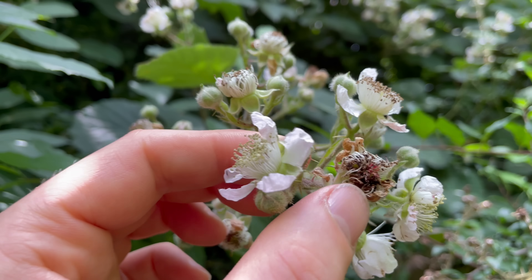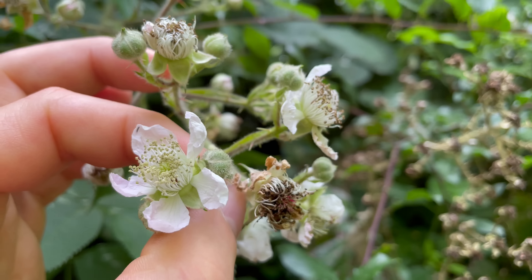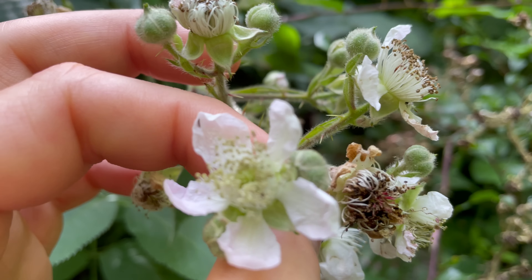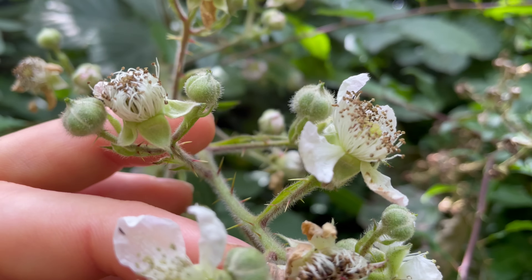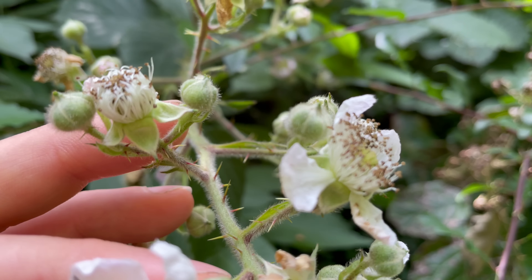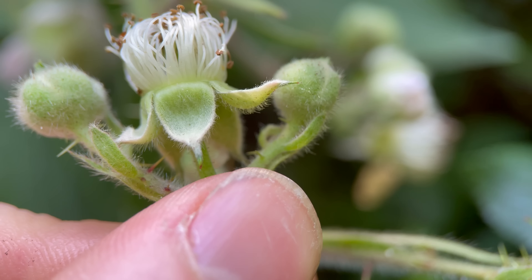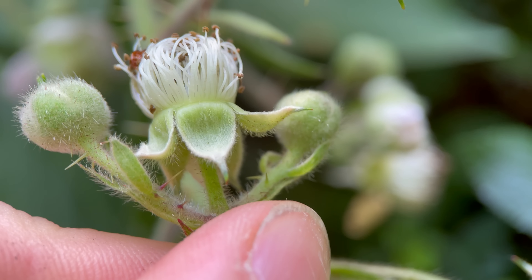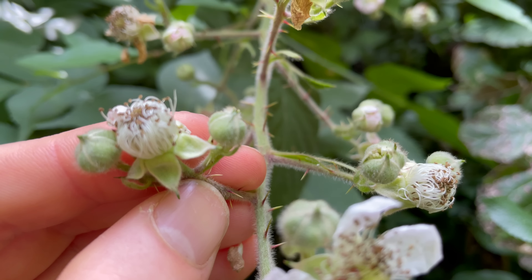Raspberry flowers have five white to pinkish petals, which can look fairly similar to bramble flowers. But if you look behind the petals you'll see five sepals — the triangular bracts — and at the edge of those bracts you've got quite a distinctive white margin. That's a good way to separate the flowers from bramble.